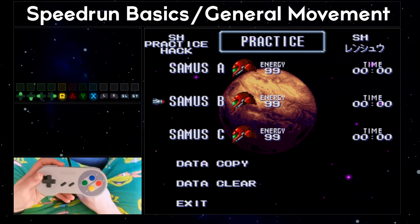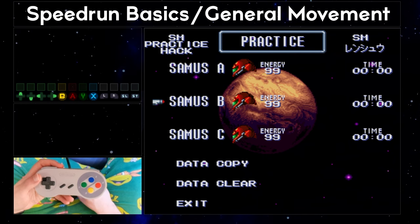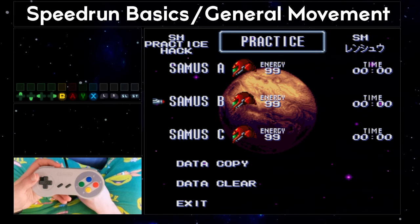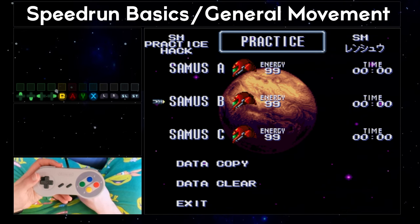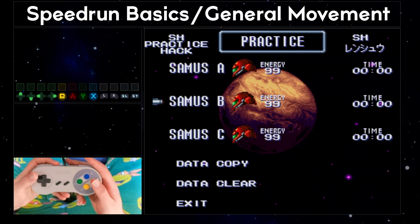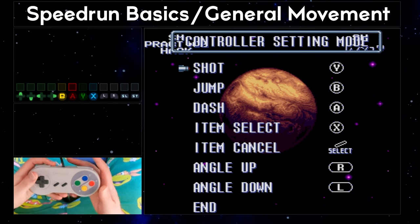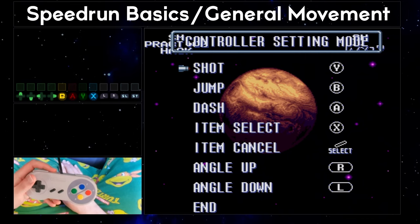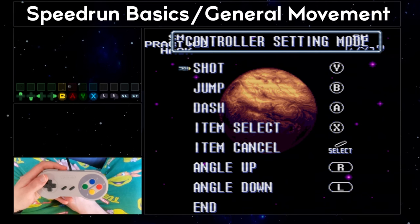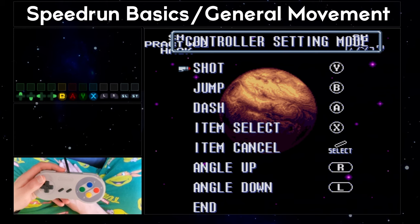Before I get into the game itself, I want to talk about control schemes, the controller itself, and different grips you can utilize to access more buttons on the controller at the same time, to help you move Samus more efficiently. When you go to start your game in Super Metroid, the first thing you should do is access the controller setting mode option in the file that you've selected. You need to set this up before you start, as it cannot be changed in the normal version of the game after you have started.